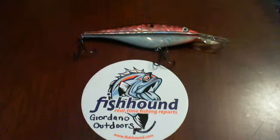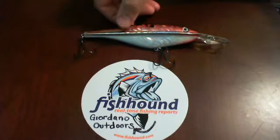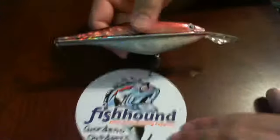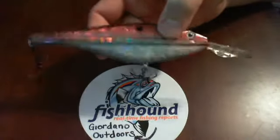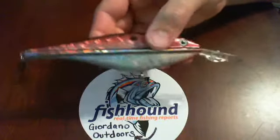Again, this is the Ridgeline Crank — the Shad Holographic 185 millimeter in red. And it is an impressive crankbait. Basically, I saw this on there and thought I was just getting a normal, smaller, you know, 60 millimeter, 80 millimeter crankbait. And it winds up being this huge, monstrous crankbait.